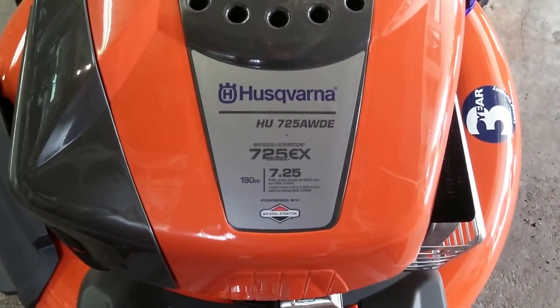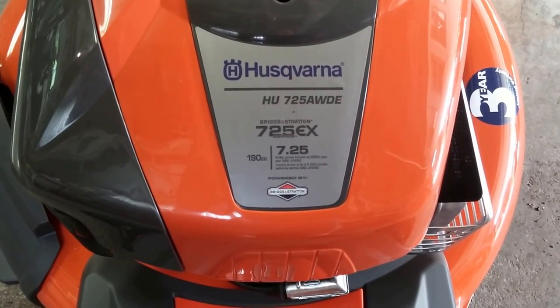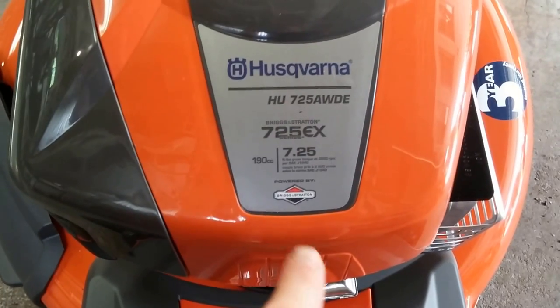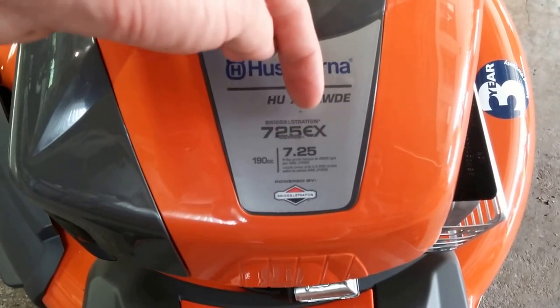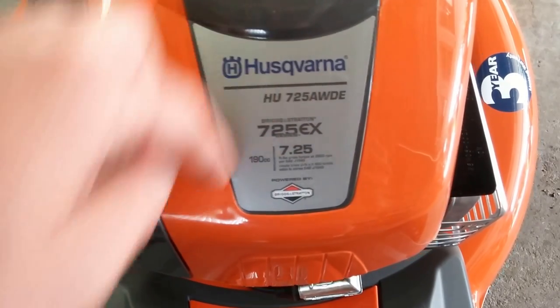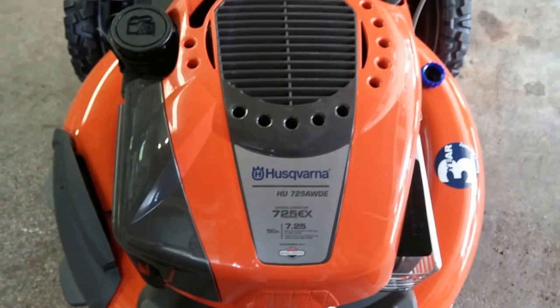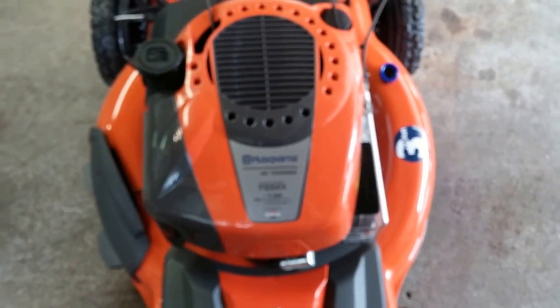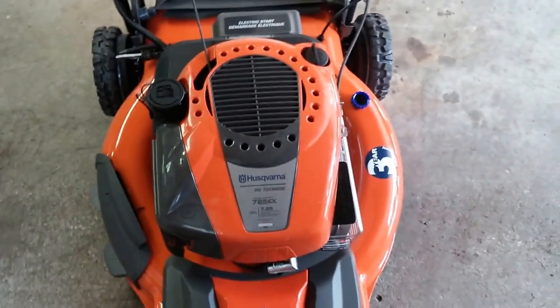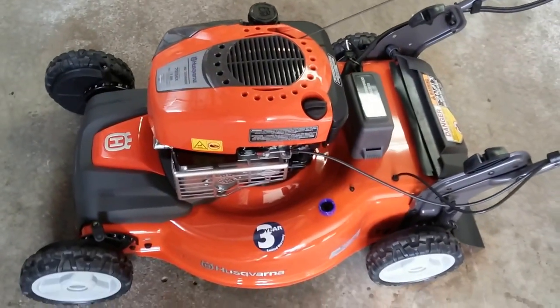The model number — I'll just show it to you here. It is the HU725AWDE. It does have a Briggs and Stratton, as you see on the bottom. The EX is also part of the model designation on the Briggs and Stratton — you can see the series here — and part of that is carb compliance, efficiency, and so forth. There's an EX and one other model.